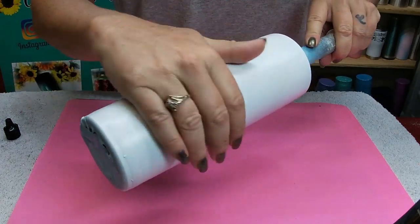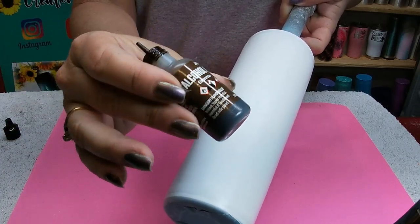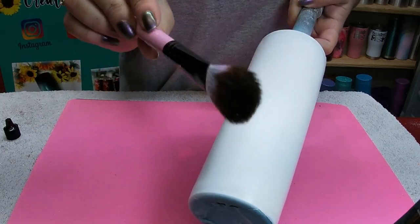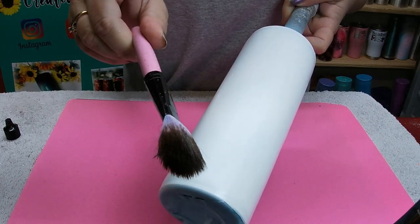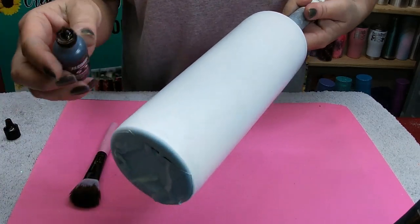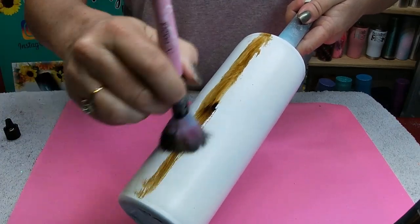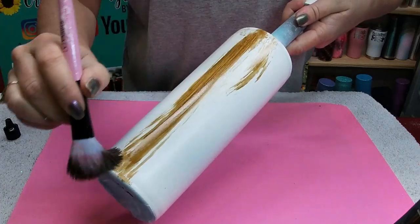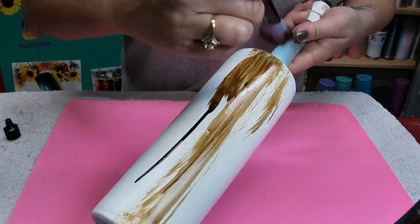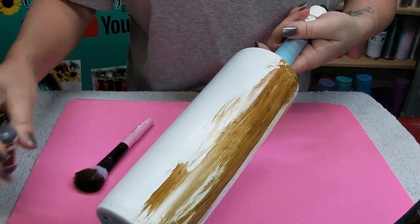Hey guys, welcome back. We're nice and dry and ready to move forward with the next step. I'm going to use the alcohol ink from Tim Holtz, which is espresso. Unfortunately I have to use this little brush because I let my grandson play with my other brush and now I can't find it, but that's okay — we're going to make this one work. We're basically just going to pour it onto the cup like so and then just rub it out, continuing this process until the whole cup is covered. However dark or however light is personal discretion.